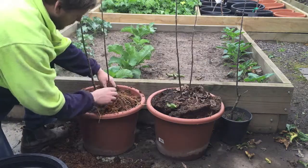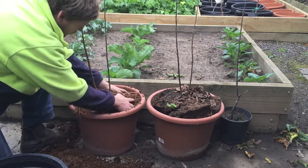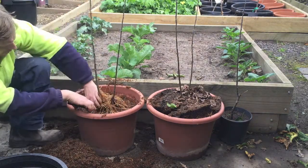Secondly, remove all the sawdust from around the root system. As you do, you will notice that you now have a healthy and vigorous set of roots growing out in all directions. Separate the plants and cut them at ground level with a set of secateurs.